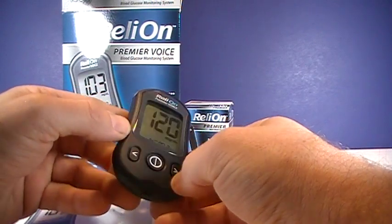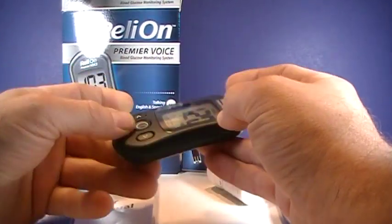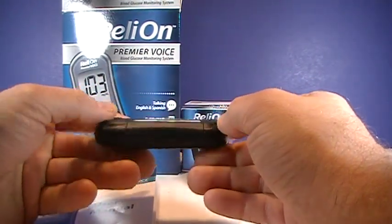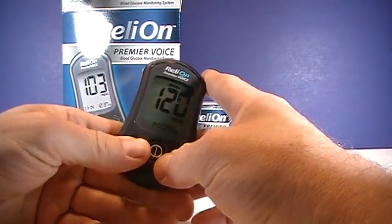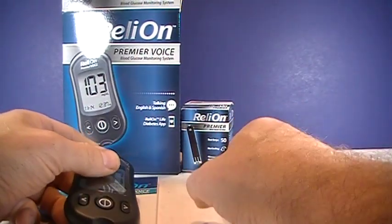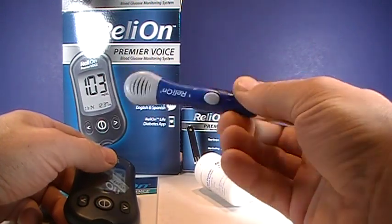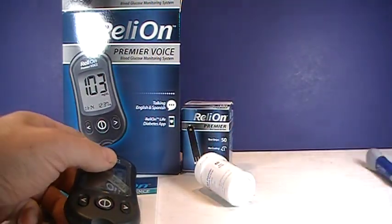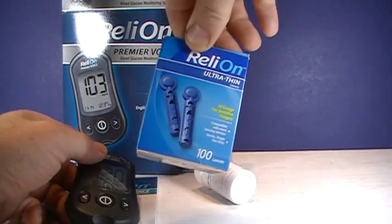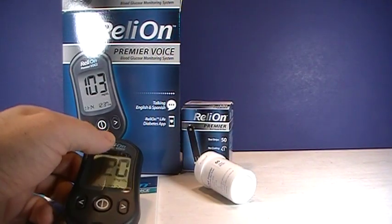Any questions about this meter, go ahead and ask me in the comments — I'll do my best to answer. This is sold, I believe, exclusively by Walmart, on their website, jet.com, and possibly Sam's Club as well. The machine itself is $15, test strips are sold separately and run about $18 for 100. You need a lancet device — generally less than $10 — and lancets are pretty inexpensive, usually around $2 to $4 a box. Thank you for watching, and subscribe to my channel if you like videos like these.